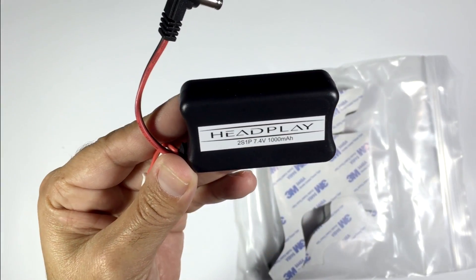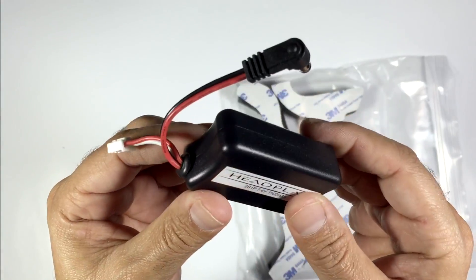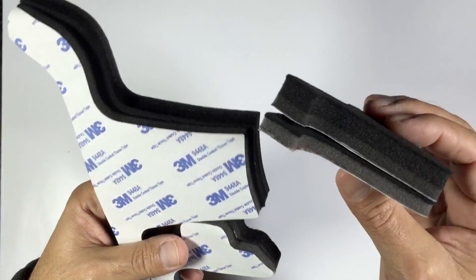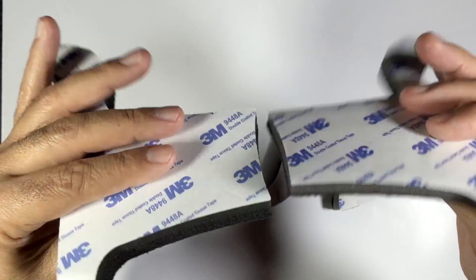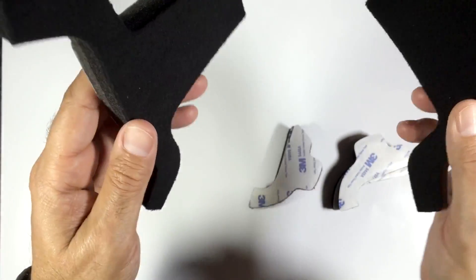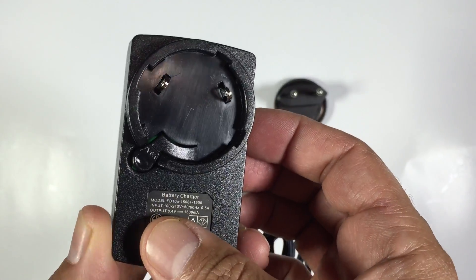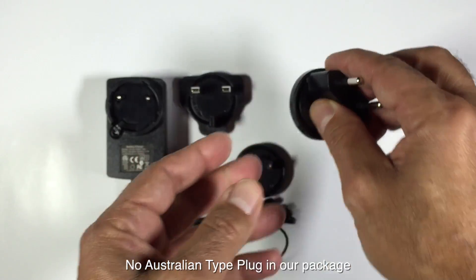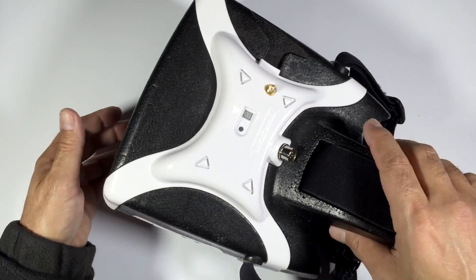In the package we have a 2S 1000mAh battery — looks very similar to the Fat Shark ones and has velcro already pre-installed, which is nice. We also have foam padding with two types: a thinner one and a thicker one depending on preference — we'll probably go with the thicker one. It also comes with an AC adapter with a number of plugs depending on your region, though we'll probably charge via our LiPo charger.